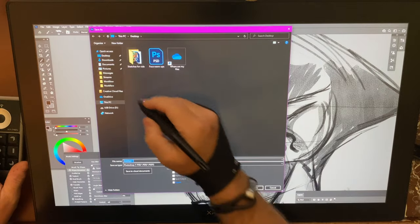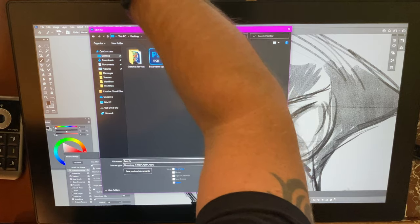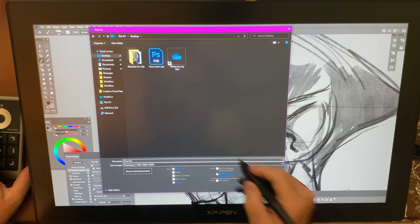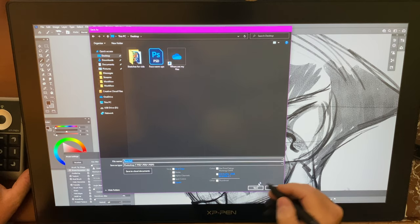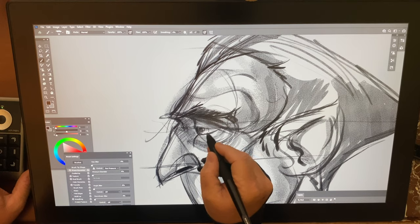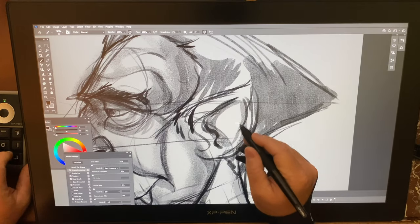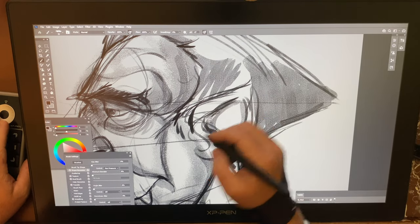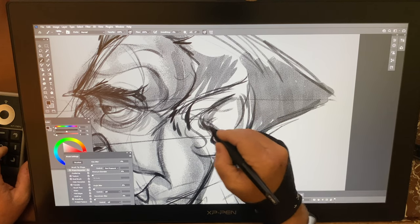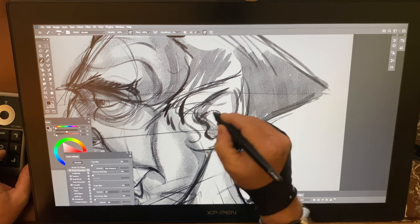File > Save As. We're just going to label this as 'Face Warmups.' That's number one. The ear is not quite done, so let's go ahead and define the ear a little bit more — the human characteristics of this undead creature.